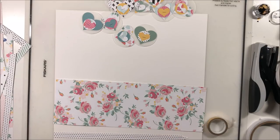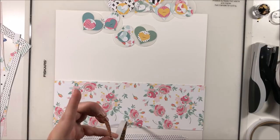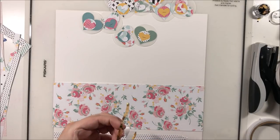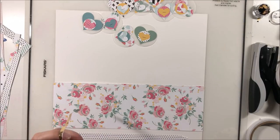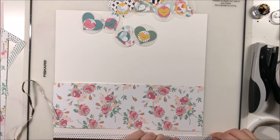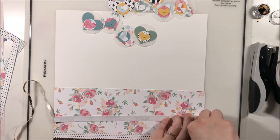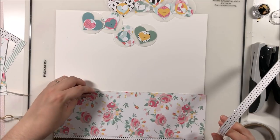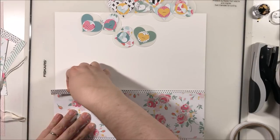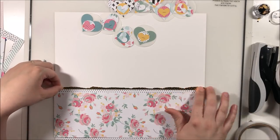I also grabbed some gold washi tape and ripped it in half to create a really cool torn effect — I'm new to this but really liking it, especially on washi tape. It gives the layout a nice edge and kind of modernizes the look, since this is similar to something I used to do about a year ago. I'm also going to bring in large pops of black to add contrast with all these beautiful pastel colors, which is a great way to modernize a simple layout — having those big contrasts is very trendy right now.